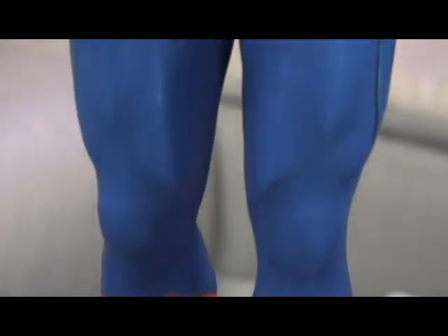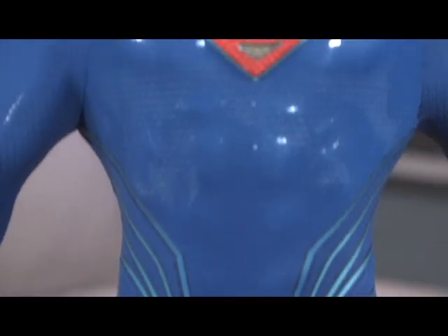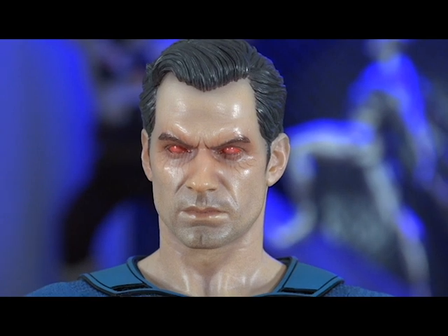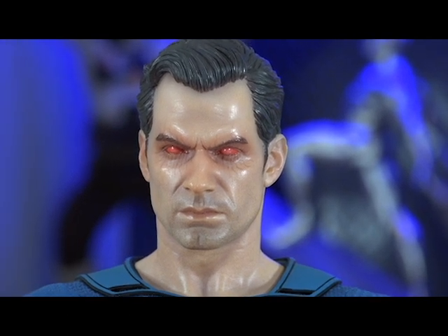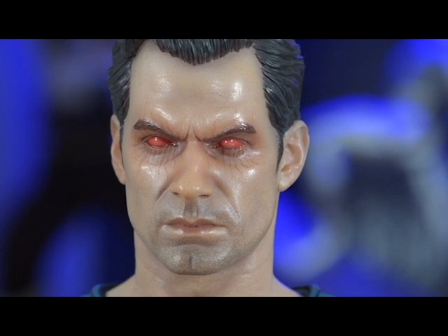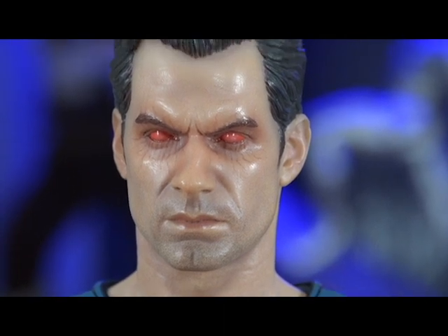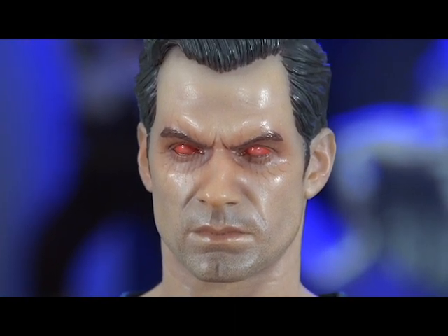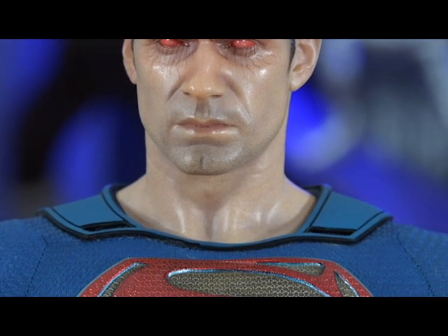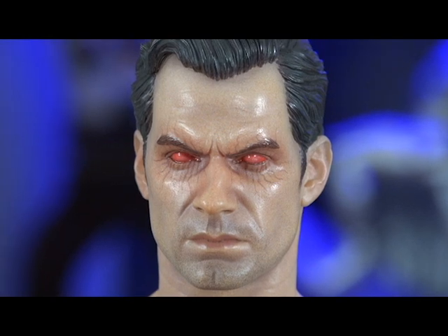Let's take a look at that beautiful angry head sculpt. If you get the exclusive, you get this head sculpt. I'm going to keep the regular version — the angry one reminds me of a zombie look. But the heat vision eyes are really nicely painted, they really look good.